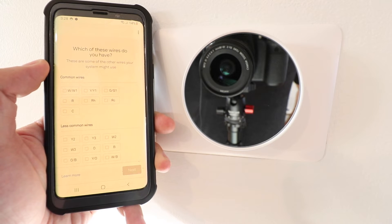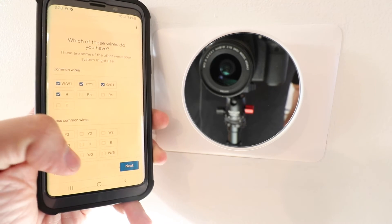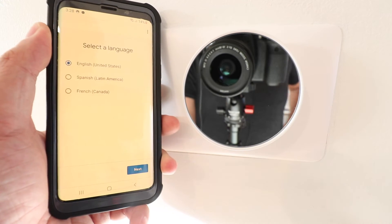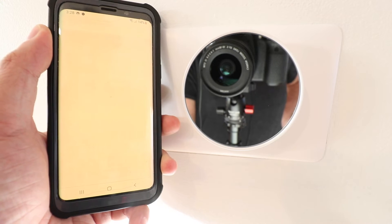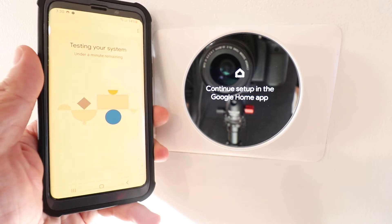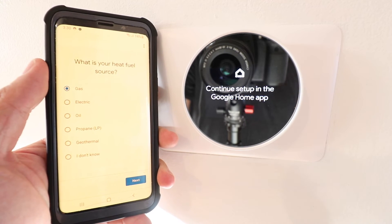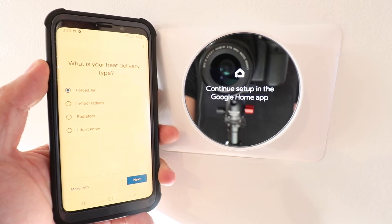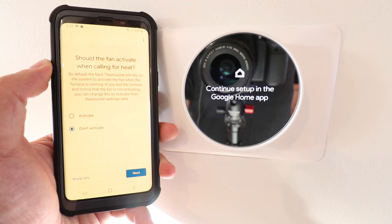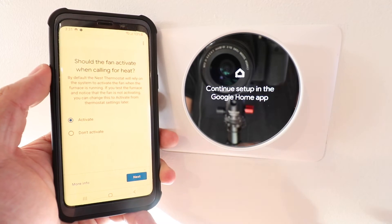Now we need to select the wires that we have from the picture we took originally. Select your wires and click next. Now we need to select a language. It then asks us to test our system's power — go ahead and click 'Start test.' It asks our heat fuel source — we're going to click gas. It asks our heat delivery type — we have a traditional HVAC system that uses forced air.